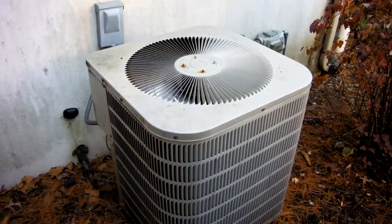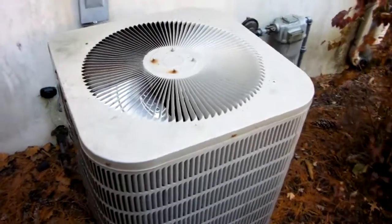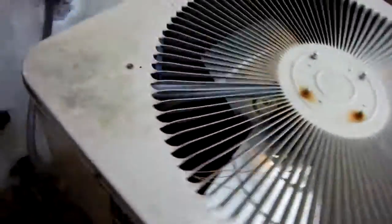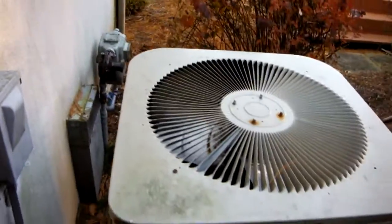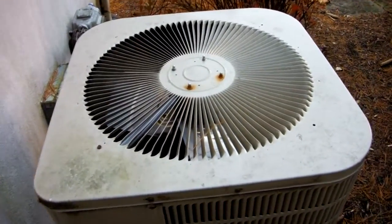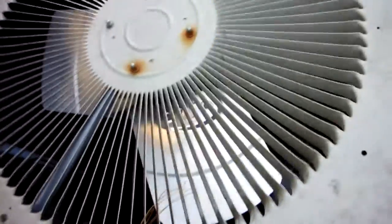Happy Thanksgiving to all of my viewers. I am at my grandmother's house right now for Thanksgiving dinner. And this is the Goodman heat pump, and I just noticed something.